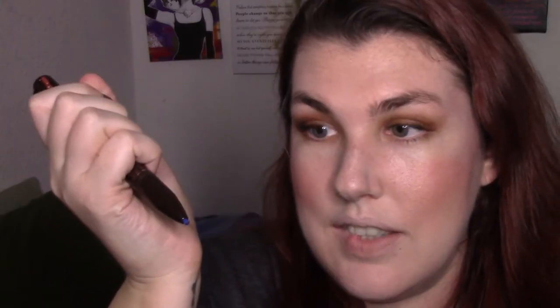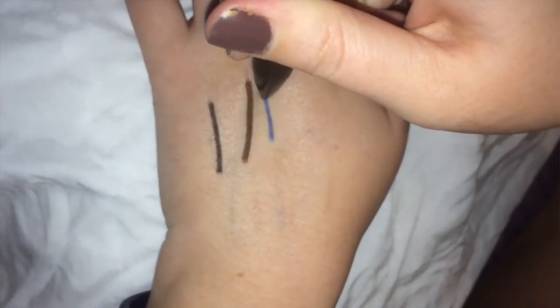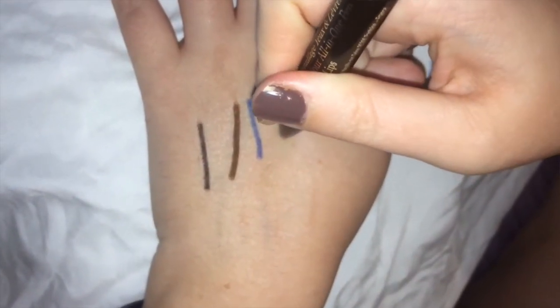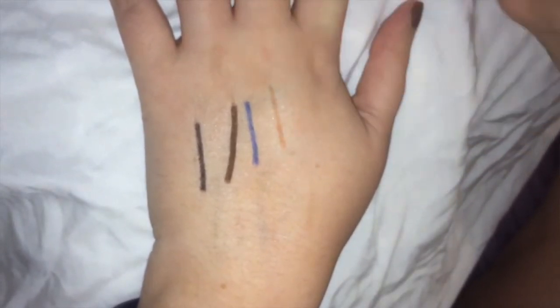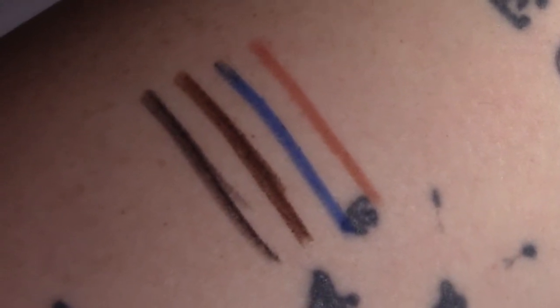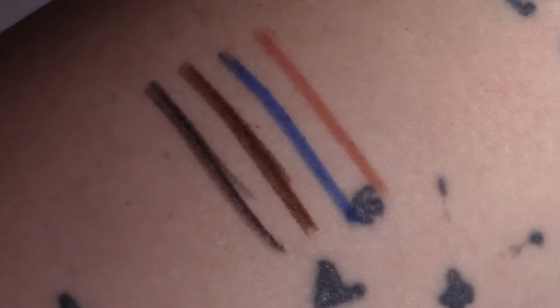The brown liner felt really creamy and went on quite well — it's a nice light brown. Now let's do the blue. It's not super pigmented but it's pretty. And the last one is a lip liner which is a nudie pink — like a nudie beige pink, probably a color that could work for everybody. There are the swatches — let's get to demoing on my eyes.